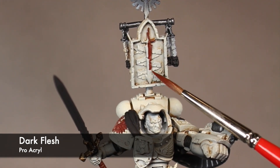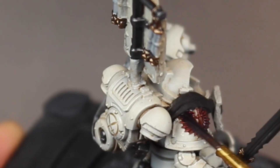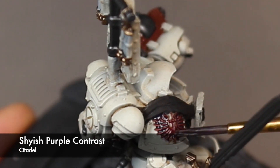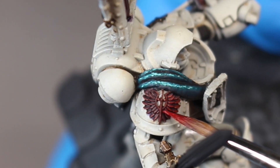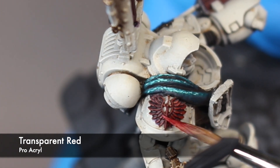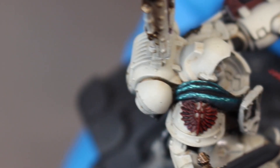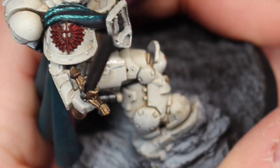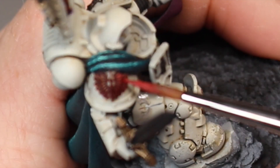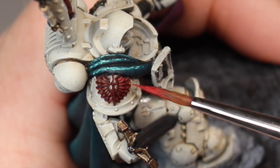For all of the red bits I go in and base them all with Pro Acryl's Dark Flesh. All the red then gets a wash of Shyish Purple contrast paint which has been thinned down just a little bit. Then I go in with Pro Acryl Transparent Red and I slowly build up that more vibrant red color over the raised bits, keeping it out of the recesses so I don't blot out any of the shadows created with the wash. I use that transparent paint like a glaze, pulling it from dark to light, and I repeat that over and over until I build up that layer enough so the transparent paint is very vibrant.